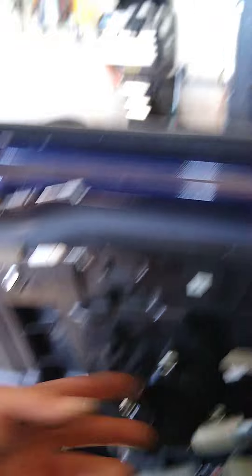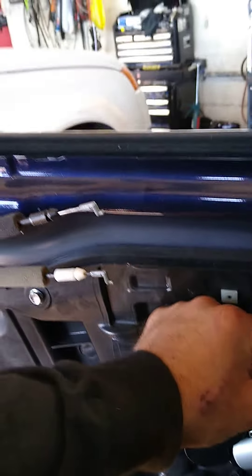Here's your door motor right here. Pretty simple — three 10mm bolts. Once you get this piece off, there's a 10mm bolt here and a 10mm bolt here. It's pretty simple to do. Good luck, have fun.